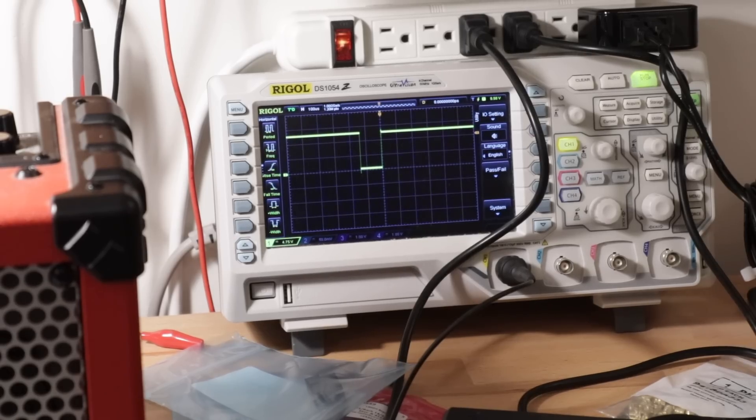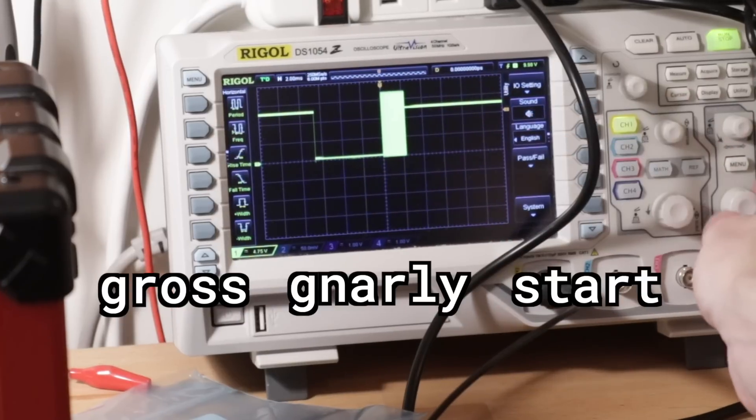I figured it out. I was right that the decade counter wasn't getting triggered correctly, but it wasn't because the duty cycle was really big. It was because when the 555 timer was putting its pulse out to trigger it and have it step, it was actually a really gross fuzzy start that totally messed with the decade counter's head - it just didn't know what to do with that and didn't work at all. The reason for that is I forgot to add my decoupling cap. A decoupling cap goes between power and ground - the capacitor is kind of like a little mini battery that helps even out voltage and make sure everything runs smoothly. Apparently on 555 timers, if you don't do this, on the rising edge it suddenly pulls all this power, your power line dips a little, and you get this really gross fuzzy start. But once you add the decoupling cap, it works absolutely beautifully. This is the nice clean edge with the decoupling cap, and this is it without - look at all that gross gnarly start.